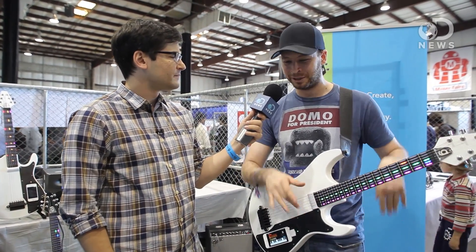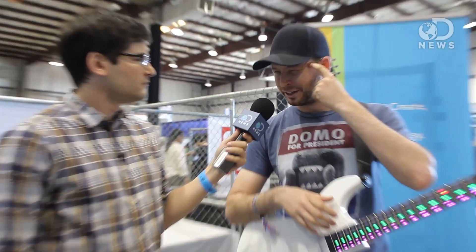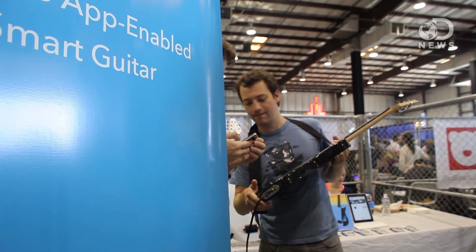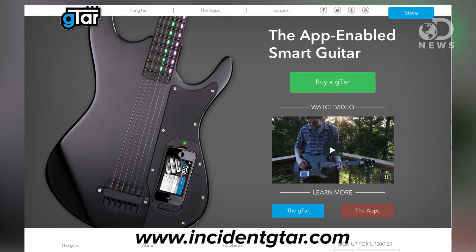Also, if you've seen a DJ play in a nightclub and they're behind their laptop and you're thinking, are they checking Facebook? This can maybe solve that problem. Is this available now? Yes, we're shipping now and you can get them on our web page.